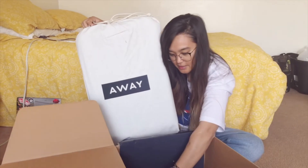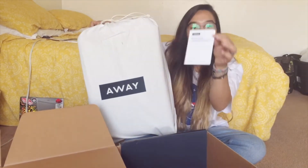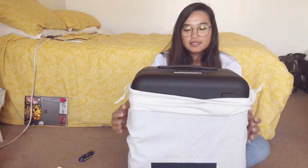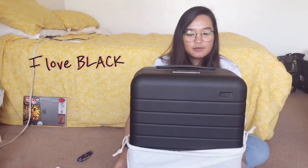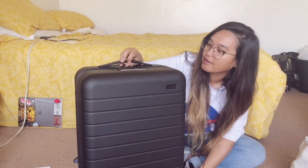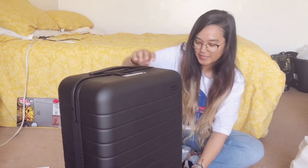It seems like this is the card you always get, and there's the power bank safety information. My husband got me the black one because I don't really like most of the colors — I just wanted a normal color. This is the bigger carry-on and it's really, really nice.